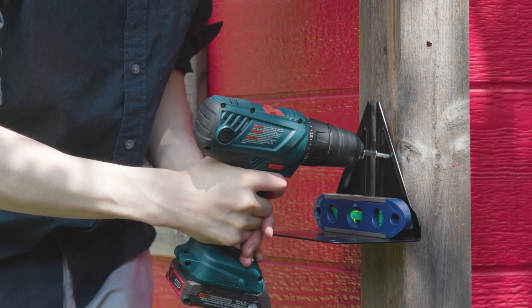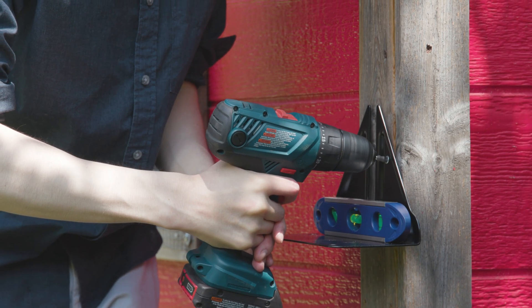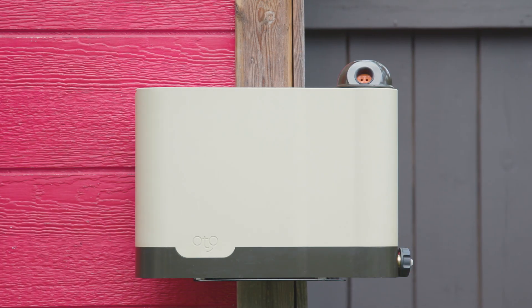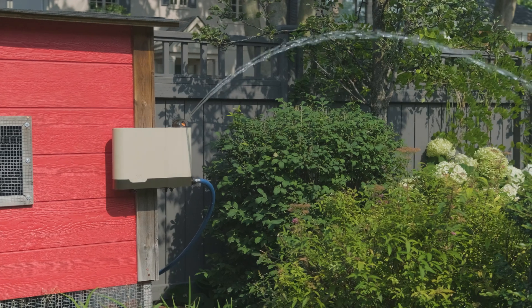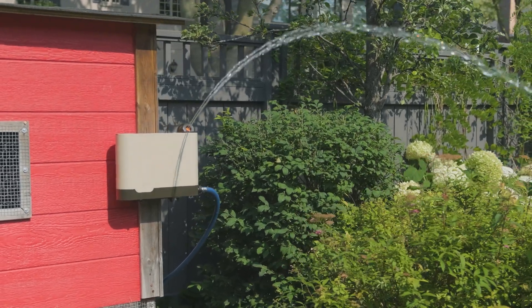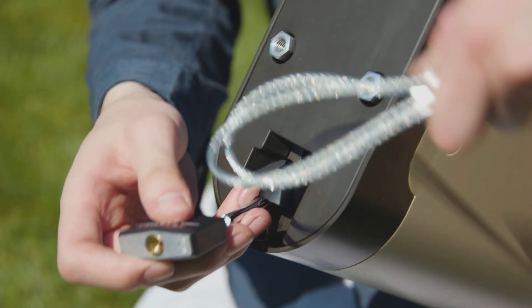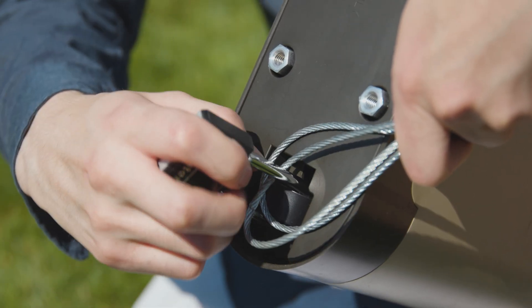If you're mounting it on the side of a house, Otto will be more secure if you first install the bracket using a drill and a level. Then screw the thumb screws over top of the bracket. Avoid installing the unit higher than 3 to 4 feet or the water stream will get too high. For additional security, lock your device to a permanent structure using a light chain and padlock.